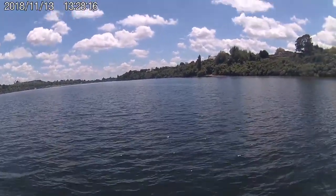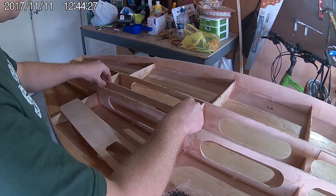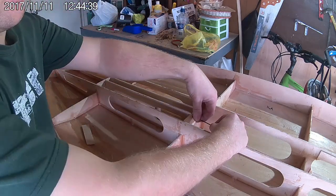We start by fitting the fin box side support panels. These are stitched in place with cable ties much like everything else. One stitch in each corner is all you need to hold these in place temporarily.